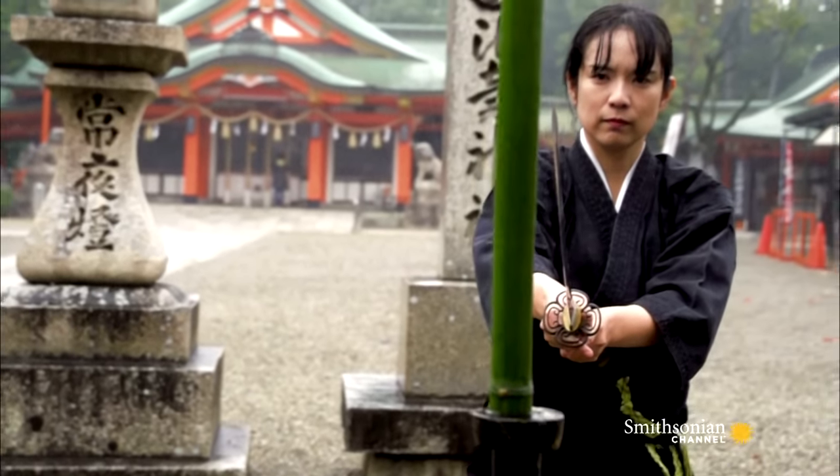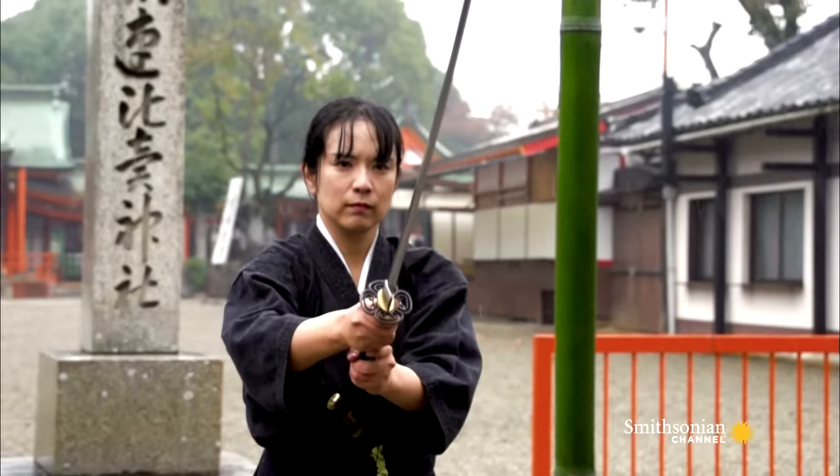One cut is difficult enough, but to achieve them in rapid succession is true samurai swordsmanship.